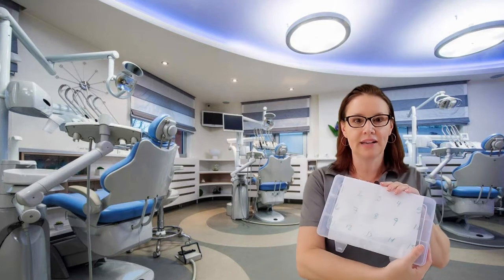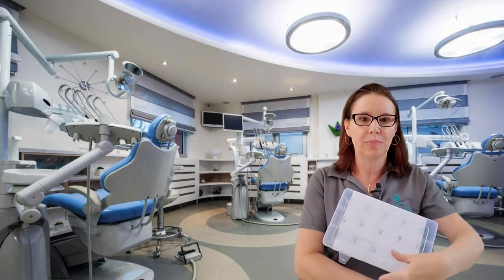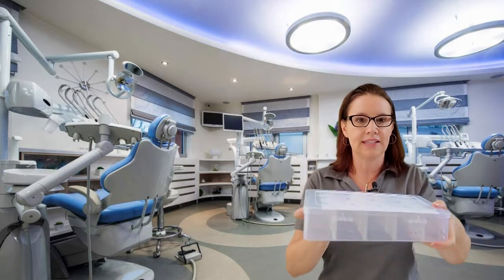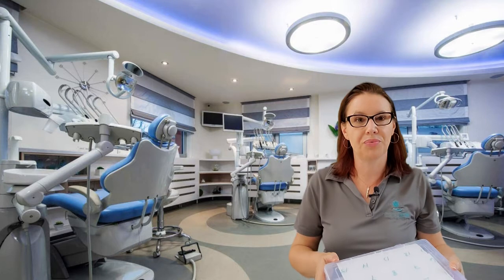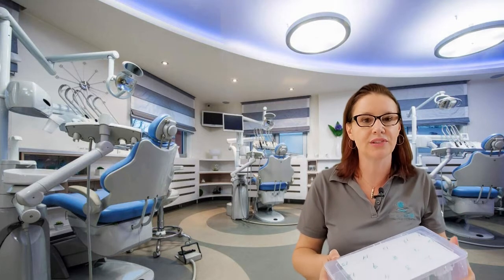Number one tip today is going to be to invest in a $5 tackle box. You can get these from Amazon, Target, or Big Five, and label your patient's tackle box for the amount of aligners that they have. You can also throw your logo or stickers on it to make it fun, but make sure your patients are keeping all their old aligners when they finish using them and bringing their aligners to every single office visit in a tackle box. It's a really great idea because sometimes you need to backtrack one or two aligners if things aren't fitting right, and that will save you a lot of time with revisions and refinements. So a $5 investment really helps save you a ton of time and frustration for the patient.